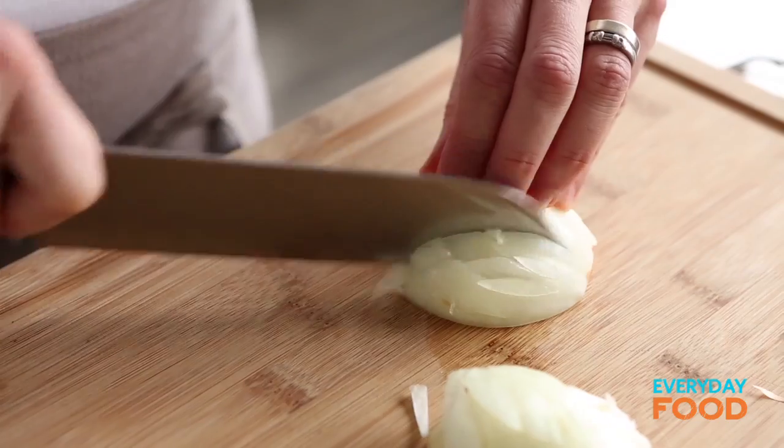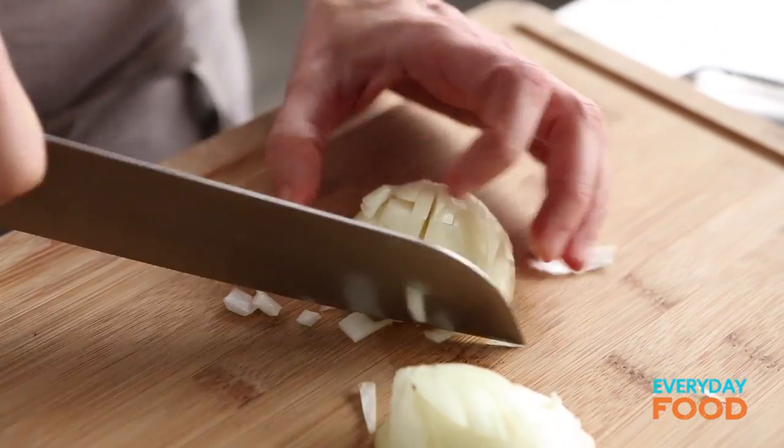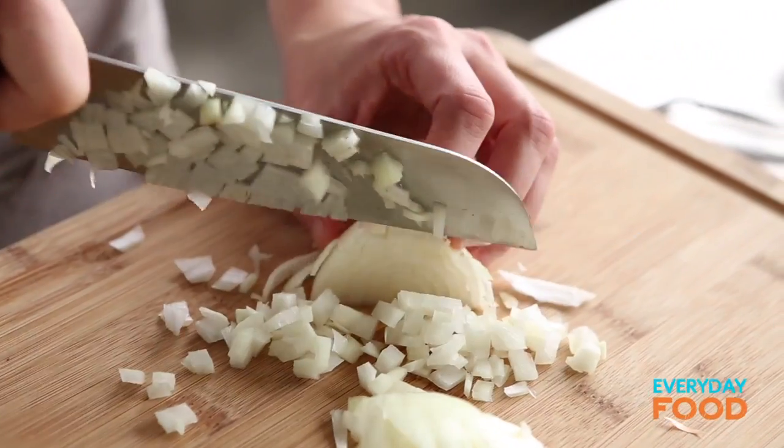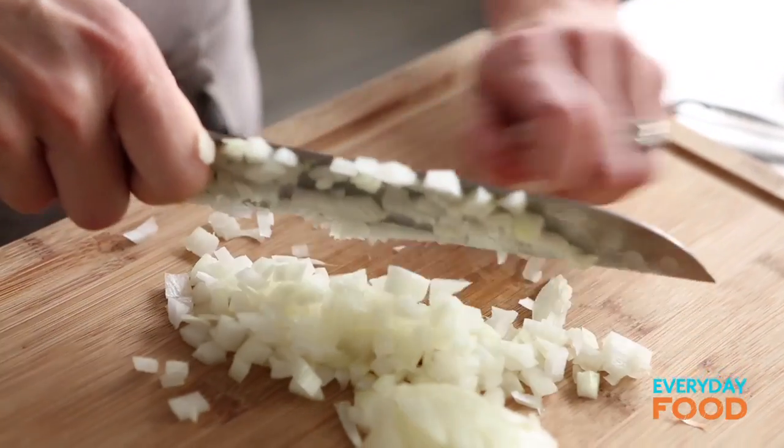While we're waiting I will dice my onion — one medium onion, just want to dice it nice and small. Michaela says 'the ush' all the time because I say it so much — like whenever we're deciding where to go for lunch or what to have for dinner: the ush.